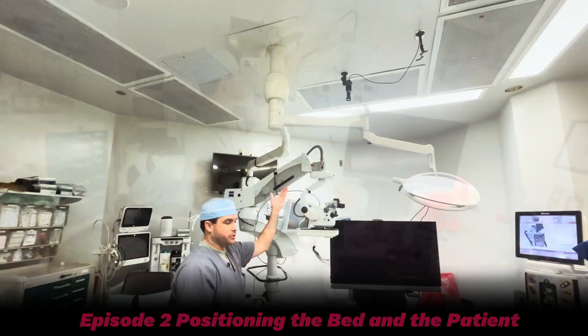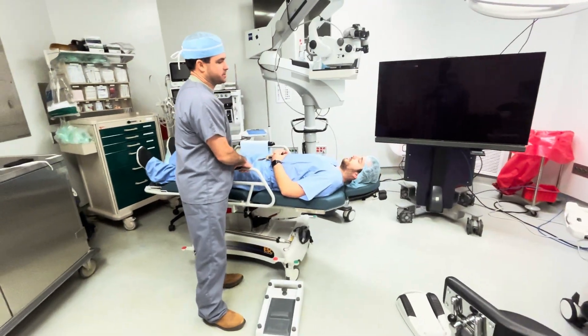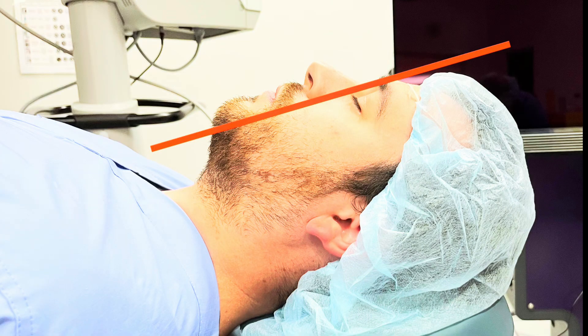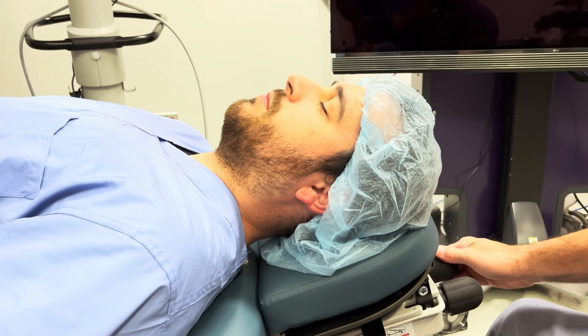I have a vertical crosshair pointed straight down from the ceiling. This is a super useful tool to get the patient in a consistent position. Now let's talk about the position of the head and the brow relative to the cheek. We can see that the brow is elevated far above the cheek.